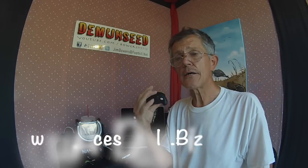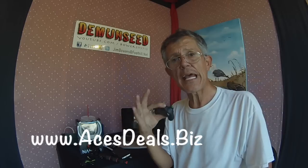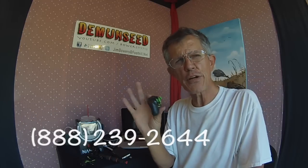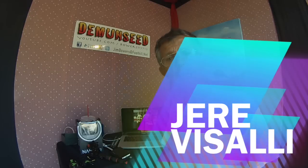If you didn't win, call Peter over at acesdeals.biz — I'll put his number up for you — and you can buy one of these for 35 or 40 bucks. It's a great learning tool. The winner this month of the 3D nano quadcopter is Jerry Visali. Jerry Visali, congratulations, and thank you for subscribing to Demon Seed.